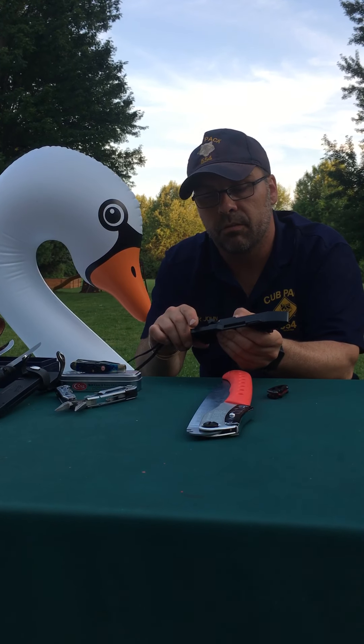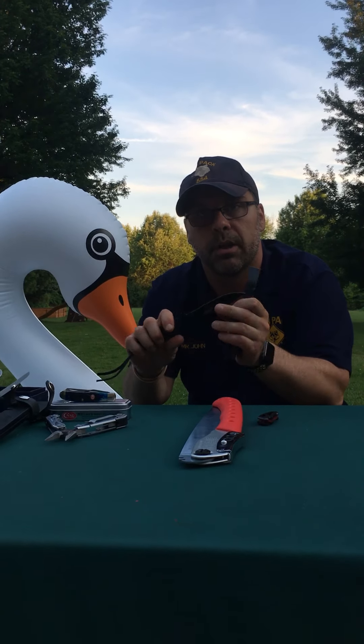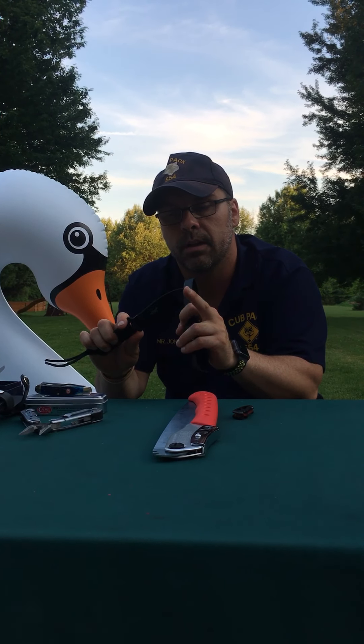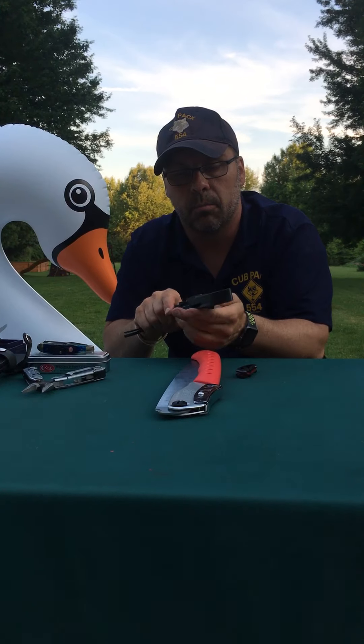The next knife — this is my Eagle Scout knife. It's called a penknife. It's got a couple of small blades that open up. This knife is super handy for things like whittling. It's small, and the handle is shaped a little bit to give you some contour so you can control it when you're doing things like whittling.